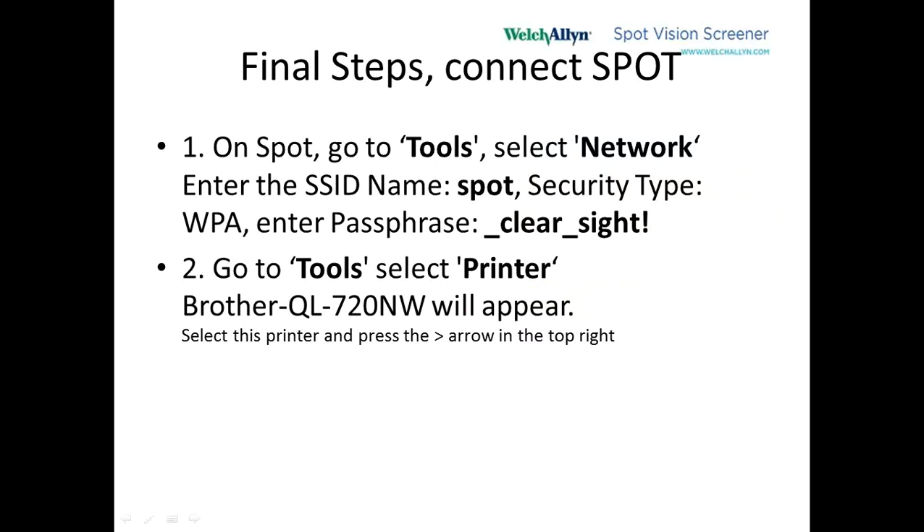Finally, we're going to connect the Spot Vision Screener. Turn it on — that will take about a minute. Then go to Tools and select Network. Under SSID, type the name SPOT like we did before. The security type is WPA, and then the passphrase at the bottom is: underscore clear underscore site exclamation point. After typing all that in, hit Save. There's usually about a 30-second delay, and then the Spot sees the network.